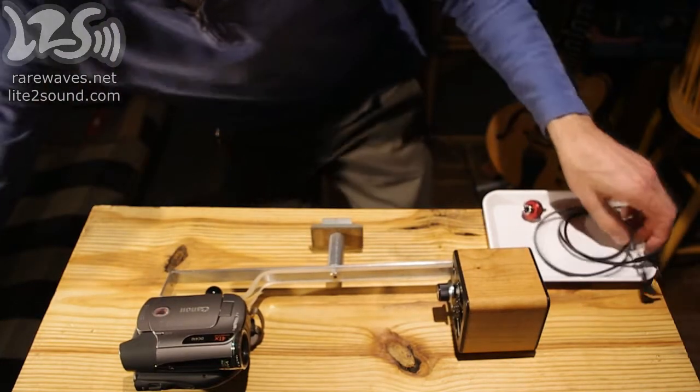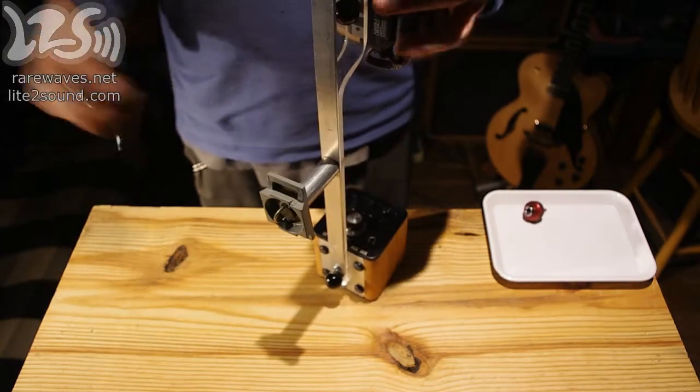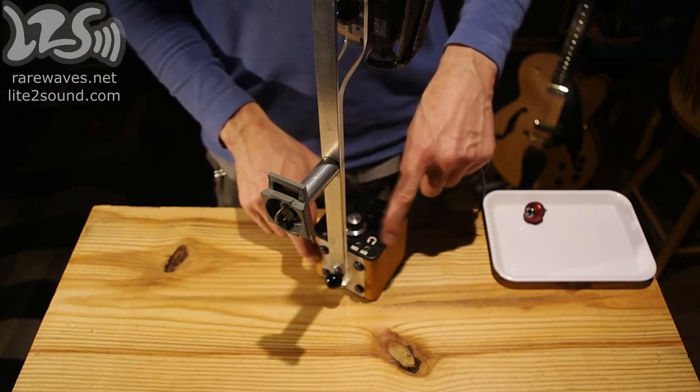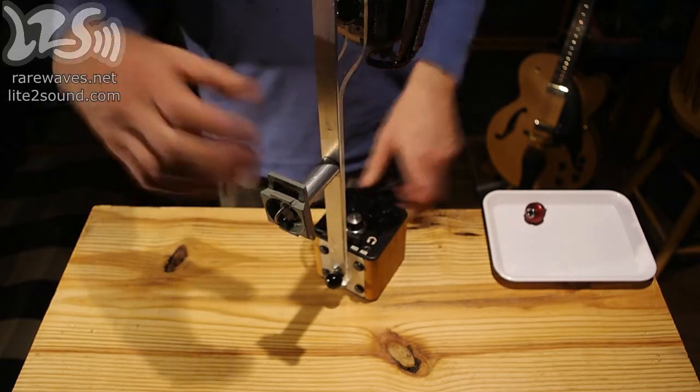I'm going to show you how to hook up audio from the photodiode amplifier to the camcorder. There are two audio outputs — one goes to the recording device, and the other is for a pair of headphones.